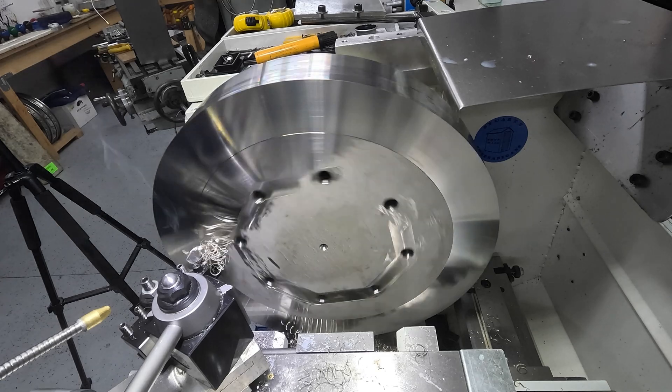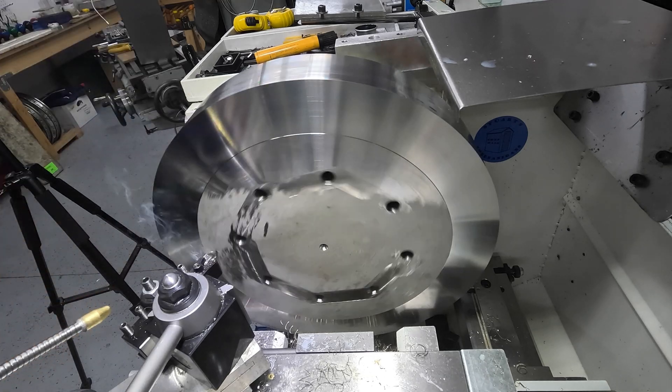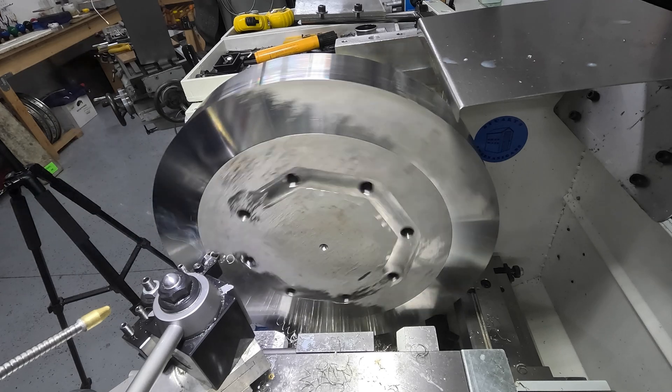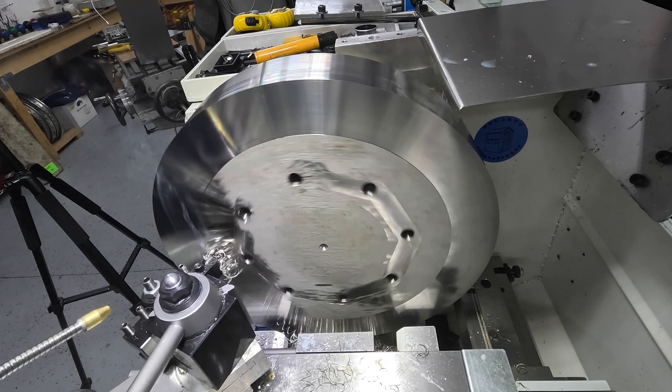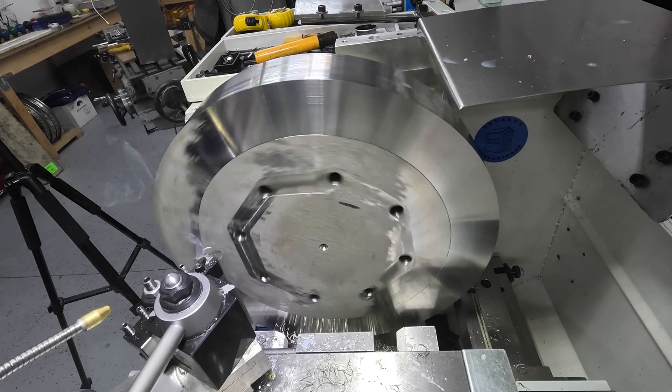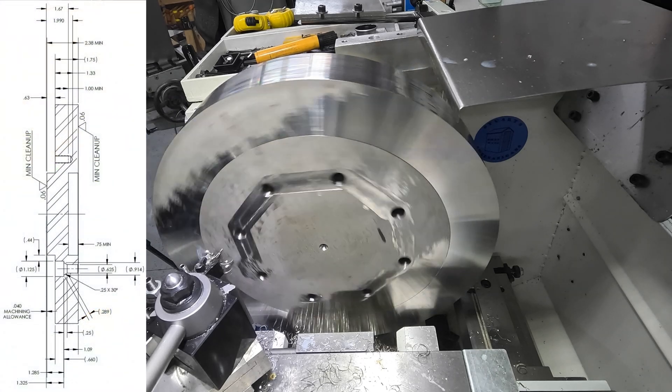One problem I had is that the cross slide could not travel the full diameter of the part, so you'll see here the extent that I'm able to take it to. Not a problem though, because there is a counter bore in the middle of this part so I turned that separately — there is a place to go.